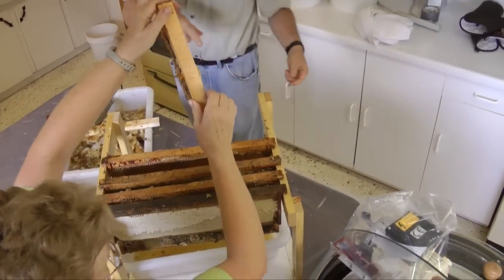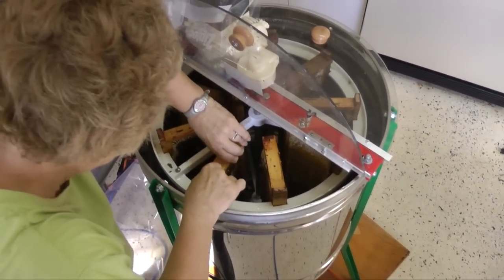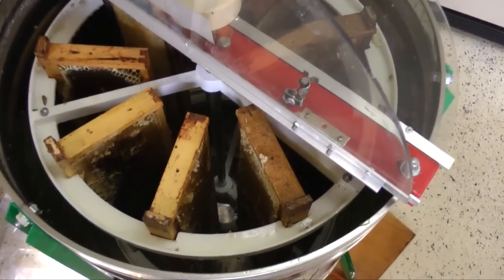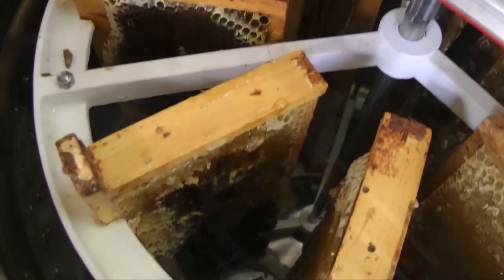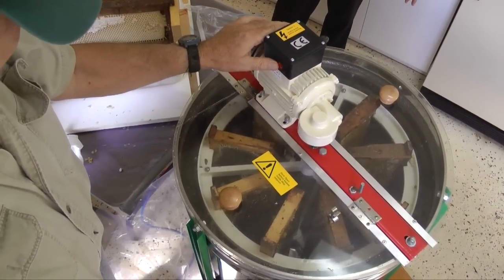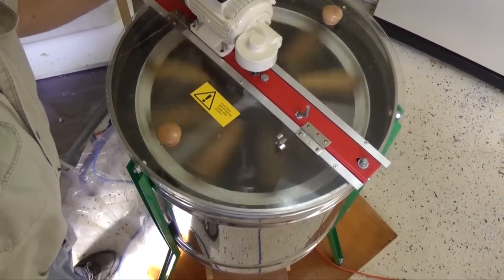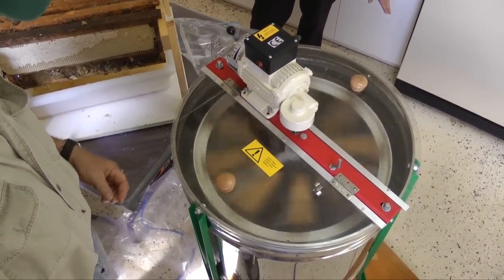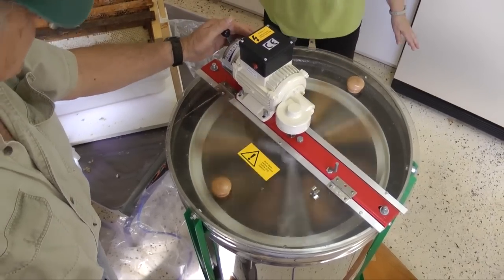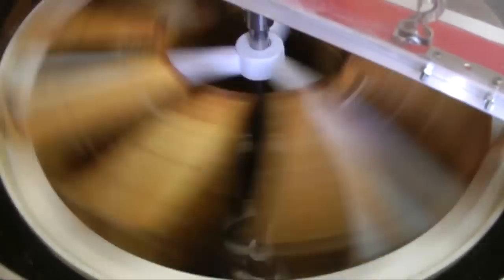I mentioned that this extractor also extracts small frames. Small frames sit in the extractor radially, like spokes in a wheel. This compact extractor holds nine frames. An advantage to this configuration is that you do not have to flip the frames — both sides extract at the same time. If you decide you would like to keep bees, there are some inexpensive hand-cranked extractors available, ideal for extracting honey from a small number of beehives. Watch our video Keeping Bees for an overview on beekeeping basics, and for more science and technology projects and videos, visit our website, hyloroad.com.